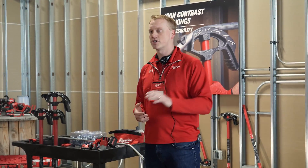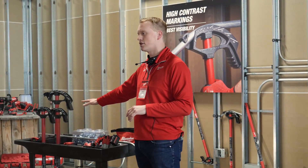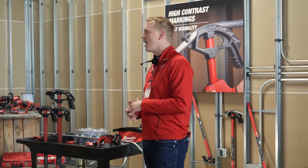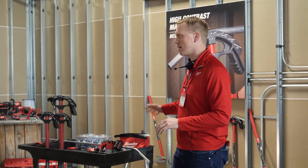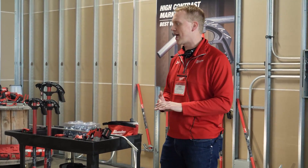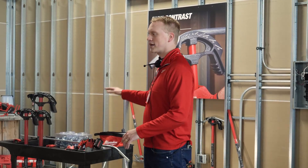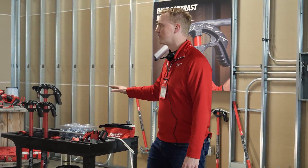We're going to have five new conduit benders: half inch, three quarter inch, and one inch iron shoe conduit benders launching in September of this year. Then in January we'll follow that up with half inch and three quarter inch lightweight aluminum conduit benders — showing that full range we see users bending by hand, from half inch all the way up to one inch EMT. Milwaukee will now have a full solution for electricians dedicated to that trade.